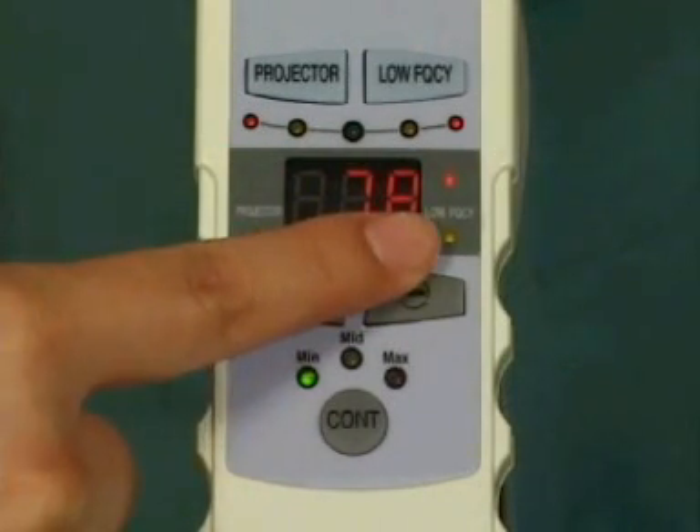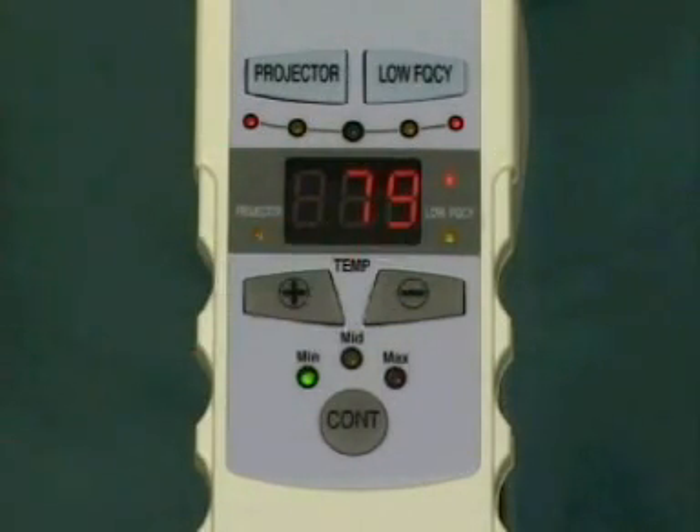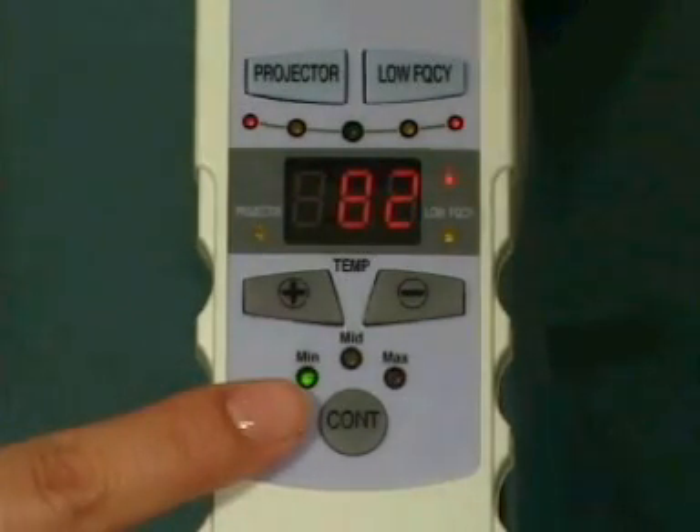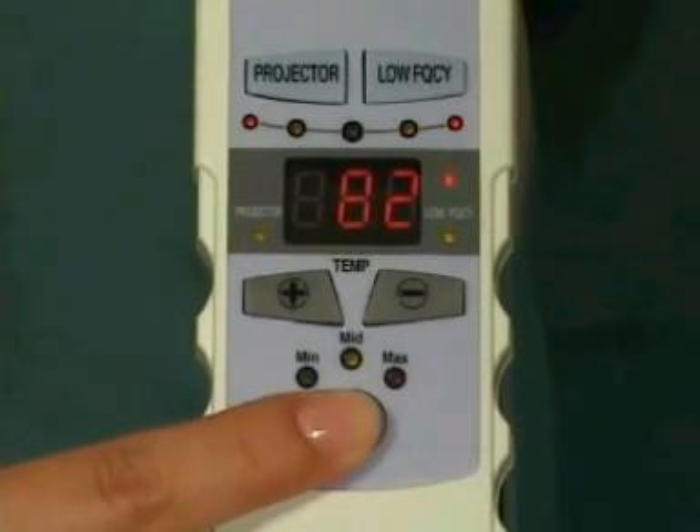Yellow light will come on in the low frequency LED display and the default intensity lamp will come on at weak. Each time you push the intensity control button, the intensity setting will be set for either weak, showing a blue lamp, medium with a yellow lamp, or strong with a red lamp.